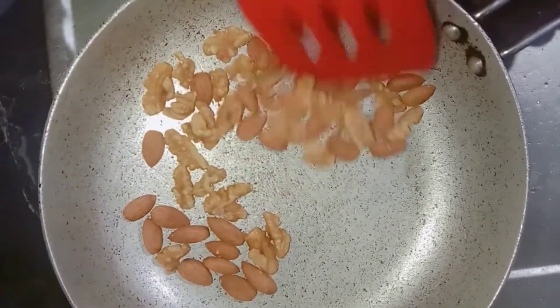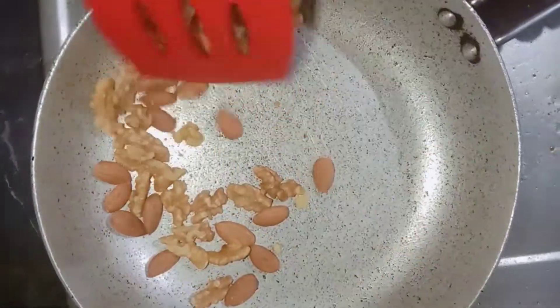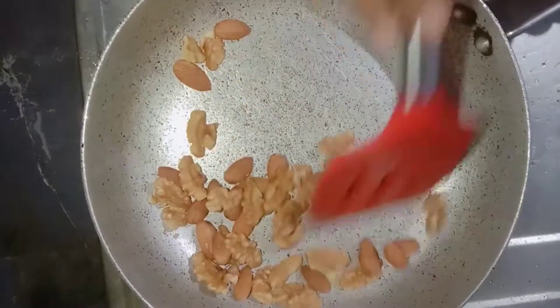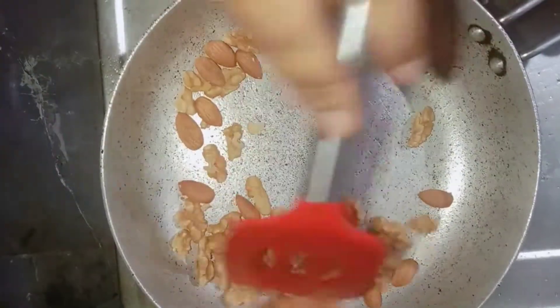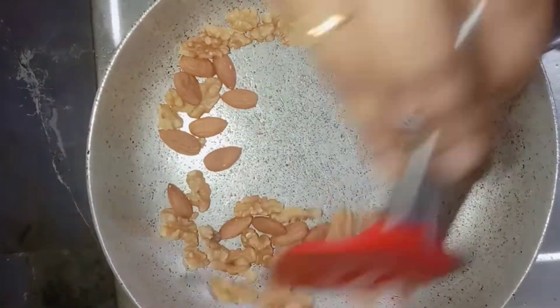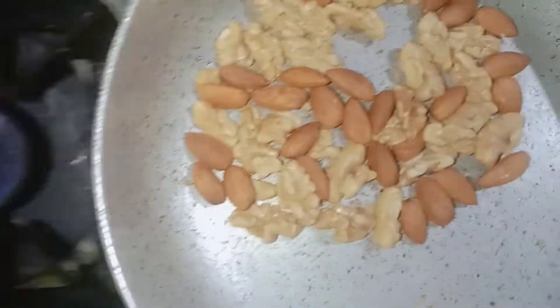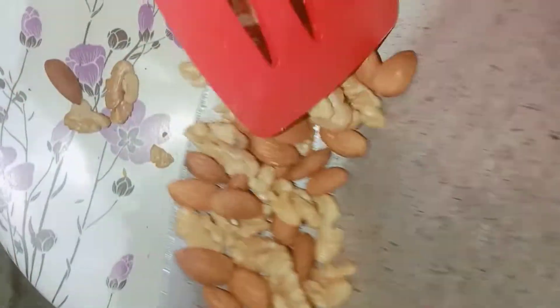This is a very simple and easy process. We are going to add a lot of protein shake ingredients in medium flame.